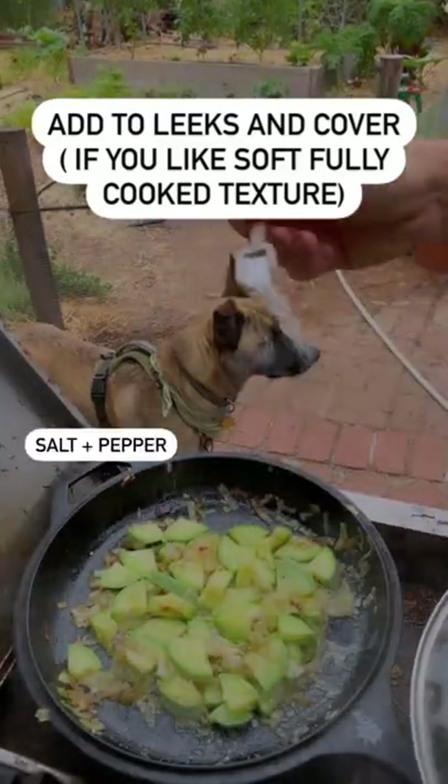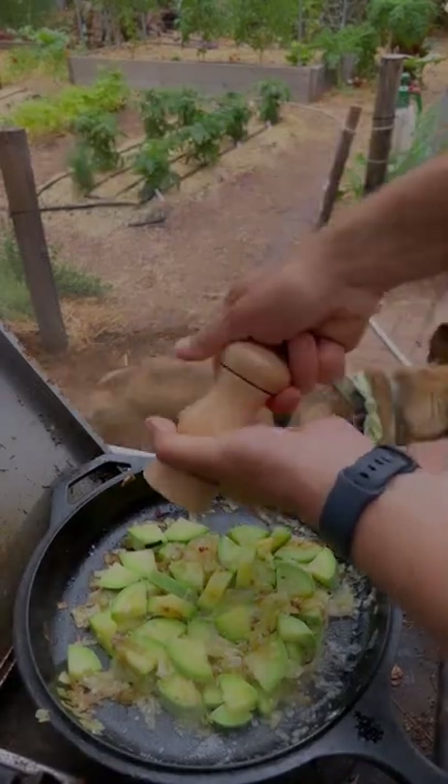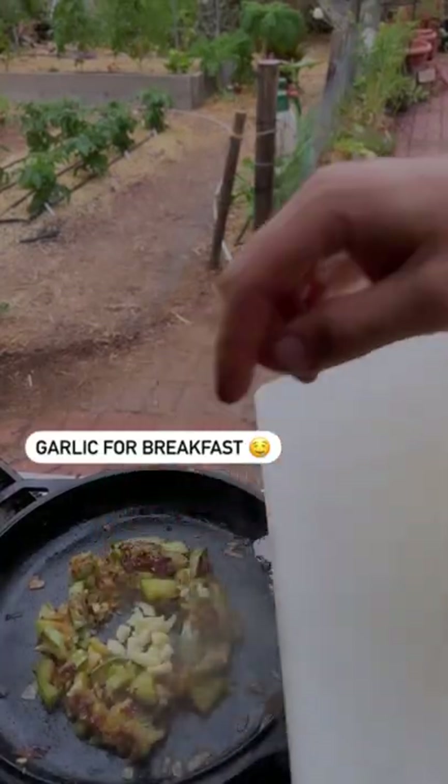Add a little salt and some pepper. I don't want anyone sitting next to me so I'm adding some garlic.